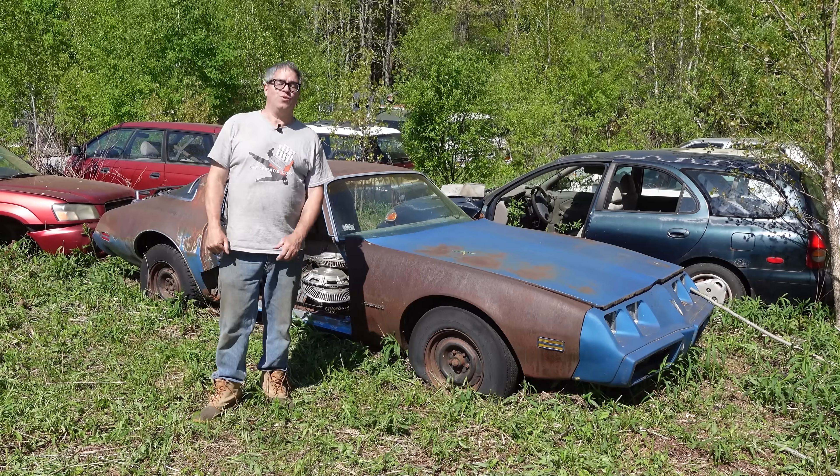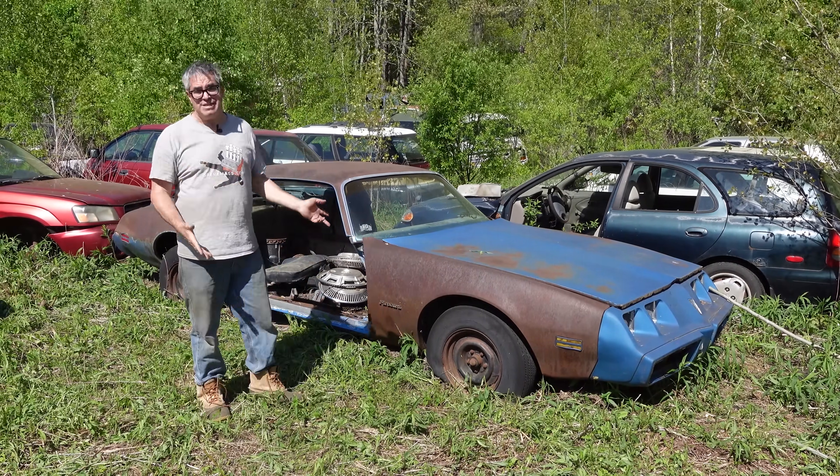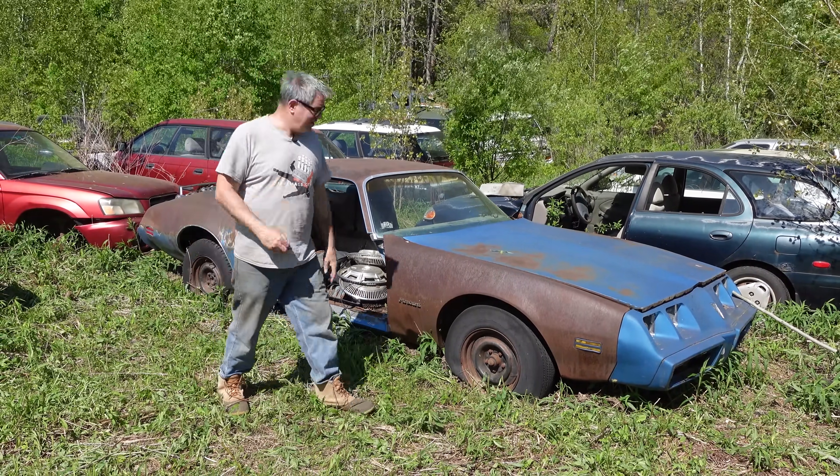With that said, about a third of Firebirds were cars like this, the basic car. There was an Esprit, kind of a secretary special, or the basic Firebird, which is what we have right here.